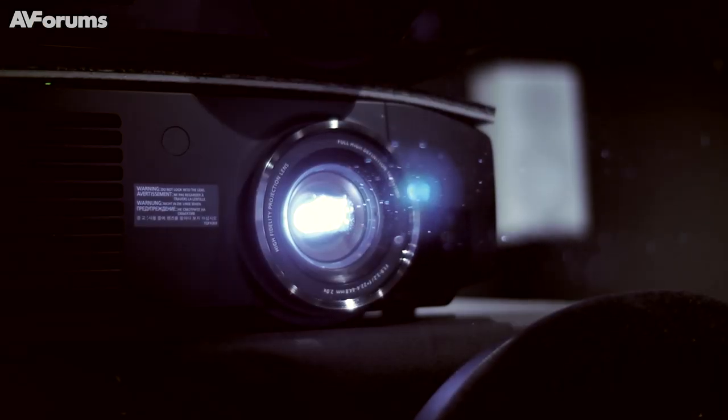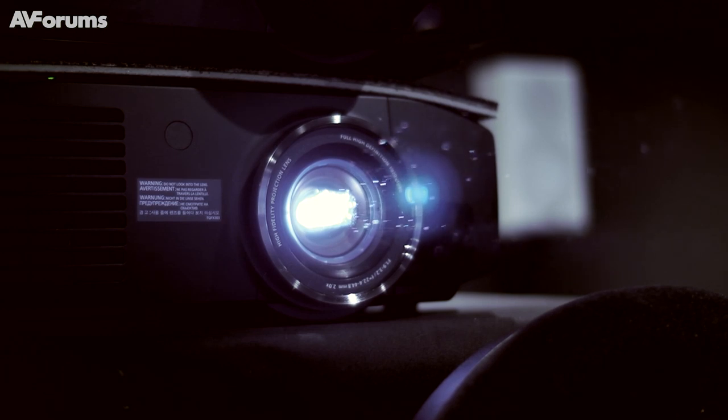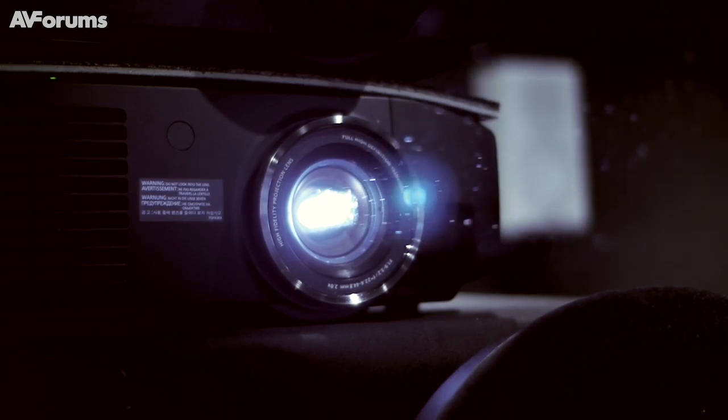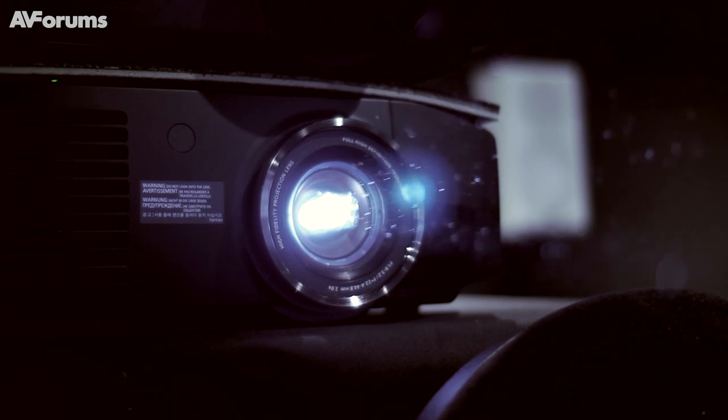A lot of engineering has been done to improve the cooling efficiency inside the projector. Another change we made is the condenser lens — we have a new condenser lens so you get more purity in the primary colors, meaning you're going to see richer, more vivid colors on the AT6000.